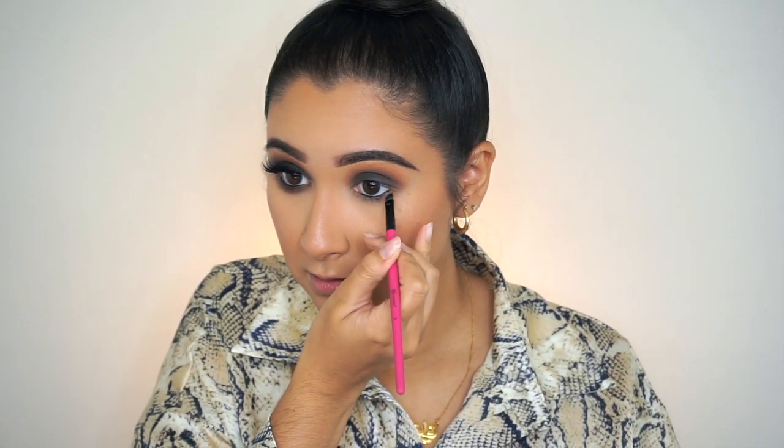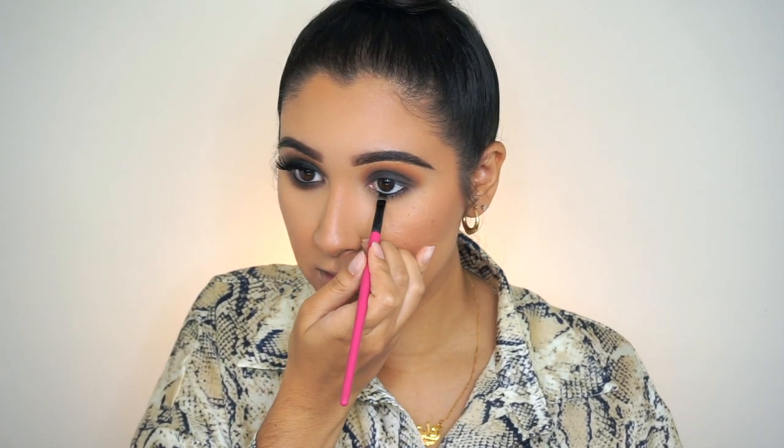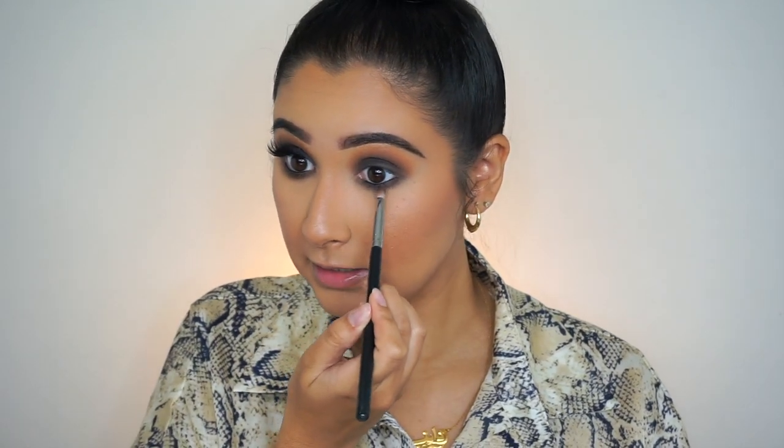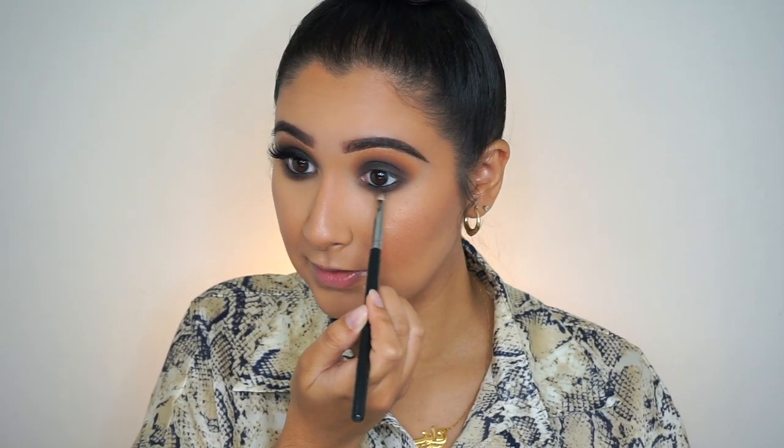I'm going in with an angled brush — this is a BH Cosmetics angle brush — and I'm going in with the shade Black Truffle again, just adding some of this right underneath that gel liner in the waterline to start giving it a nice transition. Then I'm going back in with that eye shading brush that I started out with and smoking this out a little bit. Then going back in with that pencil brush and the two shades Coco and Henna, lightly blending this right underneath the black shadow.